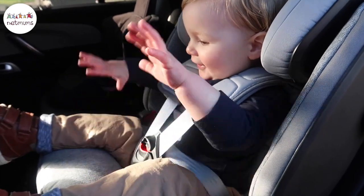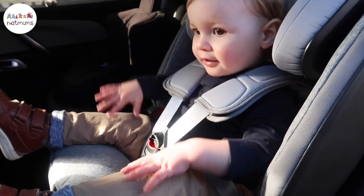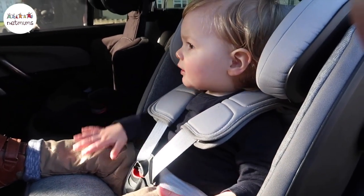One thing I love about Britax is they have an in-house testing centre where they test their car seats for a very long period of time before they're confident putting it onto the market. So that gives great peace of mind.